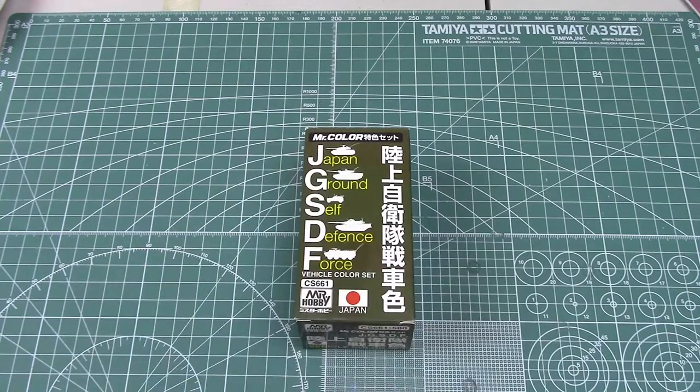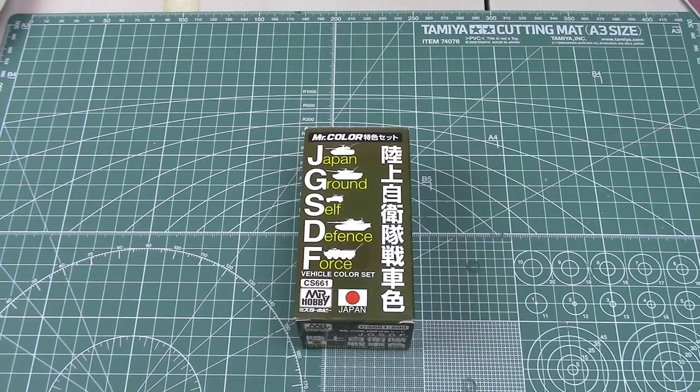This is a set that I became aware of not that long ago, actually from a Fine Molds kit that I had bought. I ordered it, it took forever to get it — it came from Taiwan.